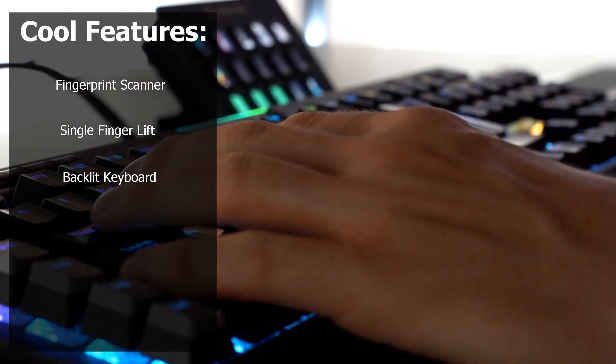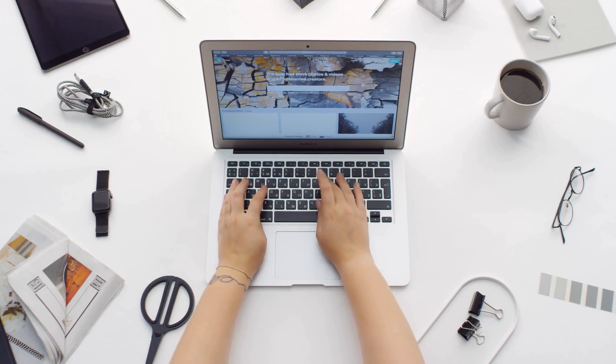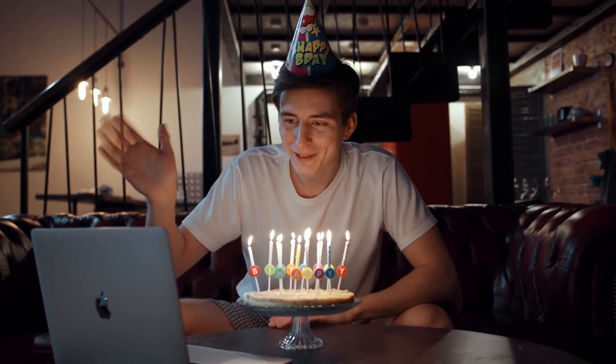A backlit keyboard is the final cool feature I'll be talking about today, and although it's last, it certainly isn't least. I've always loved backlit keyboards on laptops because they give it a premium edge — they're satisfying to type on and make it easier to use in dark spaces where key visibility is limited.